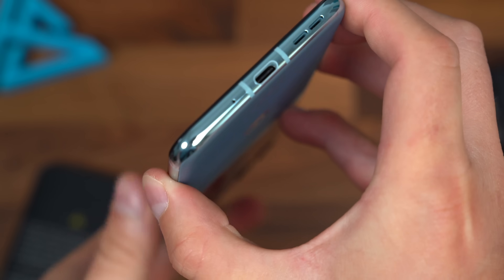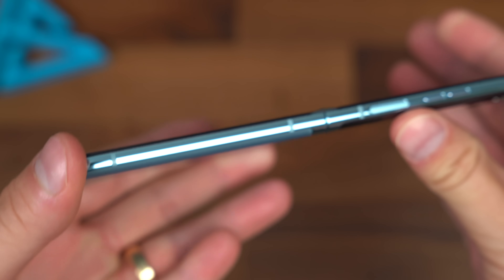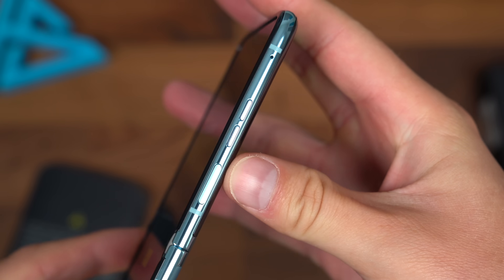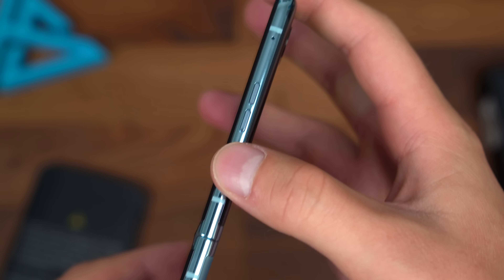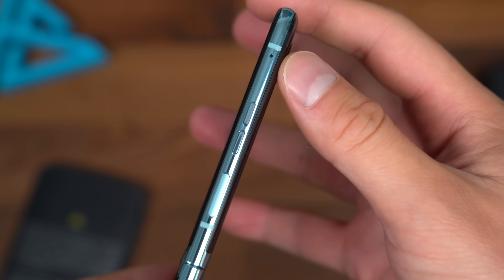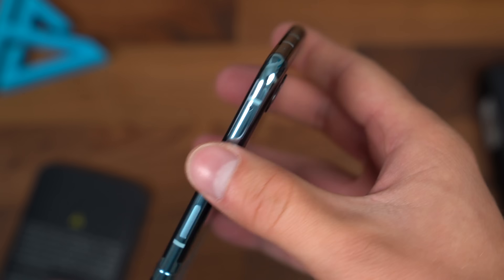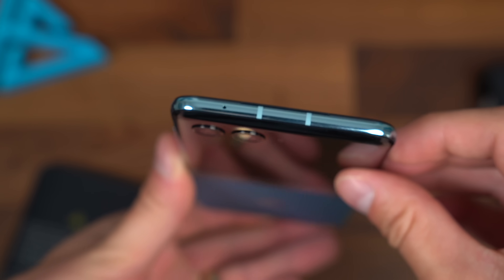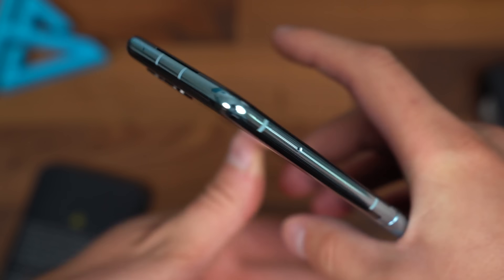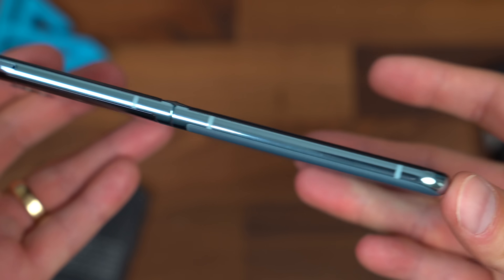Down at the bottom of the Razr Plus you've got a microphone and a USB Type-C port. On the right side is where all your buttons are: a power button with a fingerprint scanner built in, two volume rockers, and another microphone which helps if you're on a call while the screen is closed. Very minimal camera bump with that dual camera system. And along the left side is where the SIM card slot is.